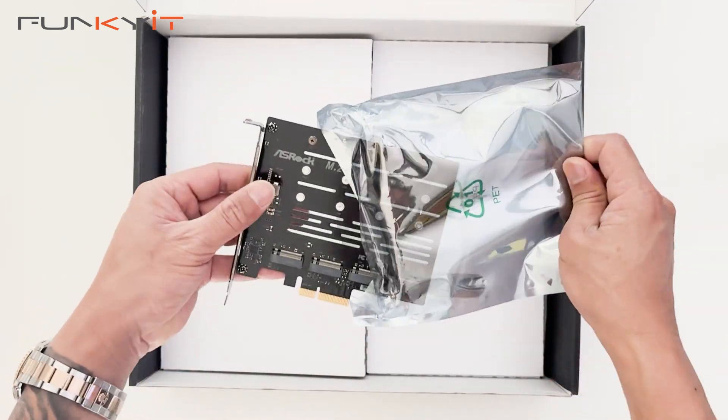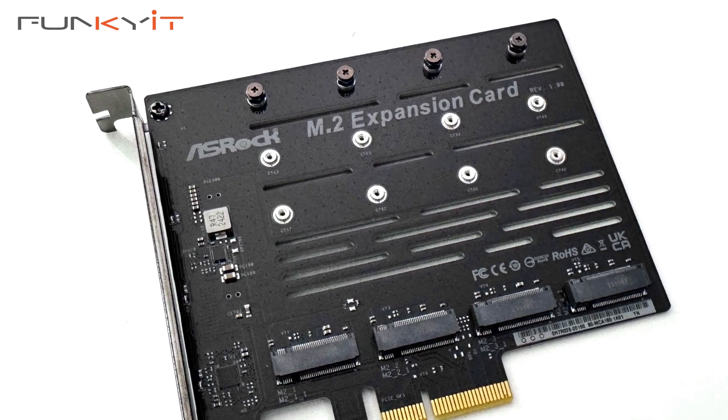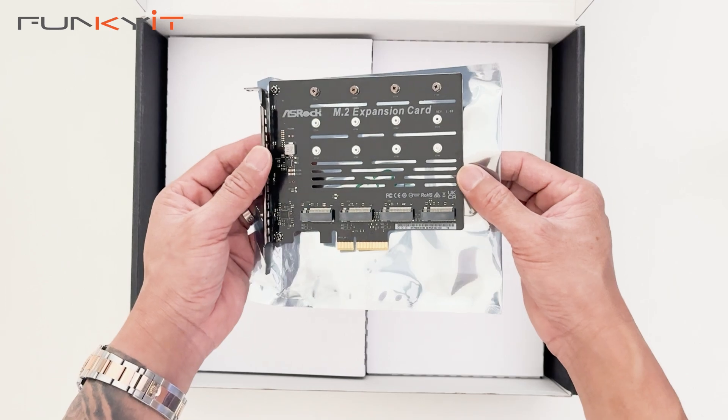We have the M.2 expansion card, supporting an extra four M.2 SSDs.